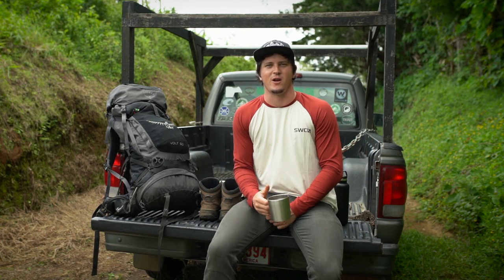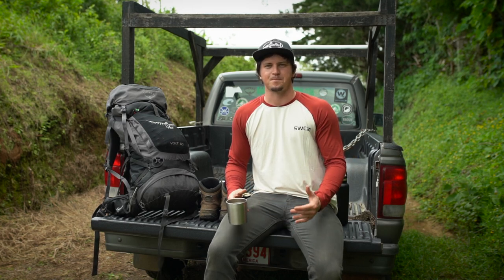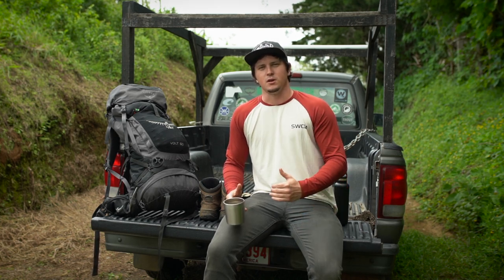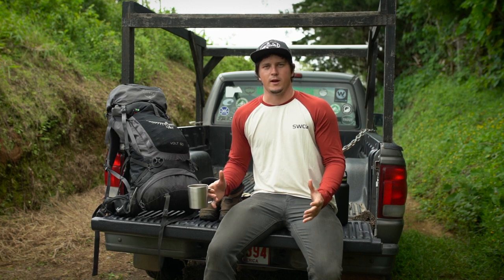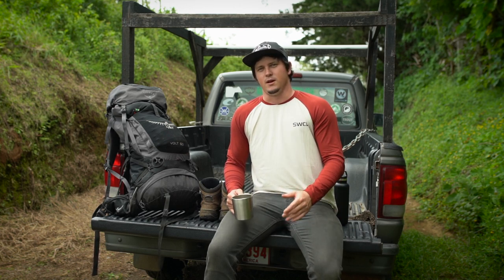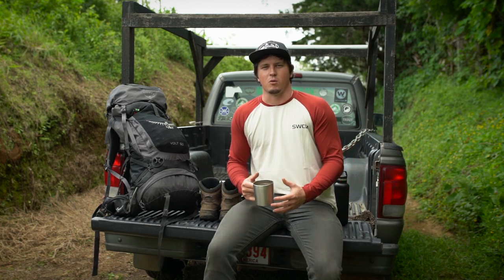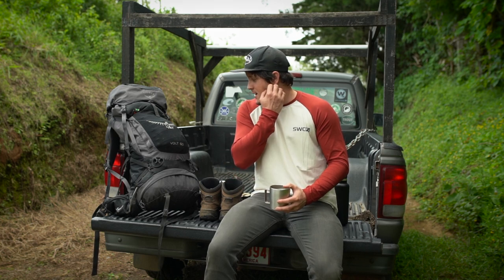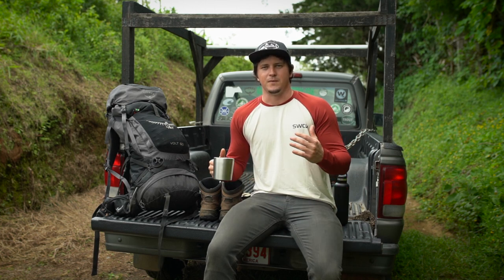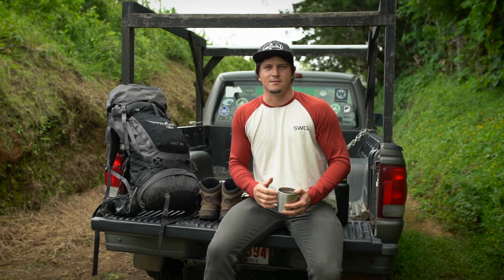What's up, my dudes - Jesse Males here, Backwater Fly Fishing. Today I'm getting ready to leave on a trip for about a week. We're going to be going deep in the jungle, carrying backpacks for multiple days, looking to access some remote stretches of waterway that we think might have a lot of trout in them. Since I'm going to be gone for about a week, I'm going to take you guys into the backpack, show you everything I carry in the jungle bag, and go through each gear item.